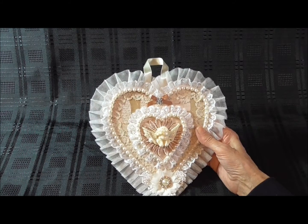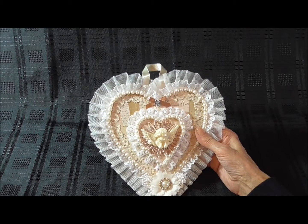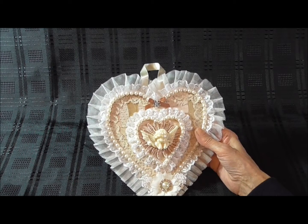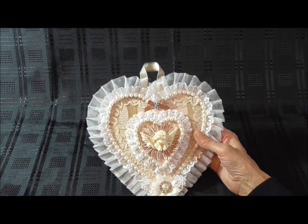Then for the cherub, I made that using resin, and then I coloured it a little bit with a wax pearlescent colour. And then for the flower behind the cherub, I coloured that with a promarker pen, because I didn't have the colours to match.